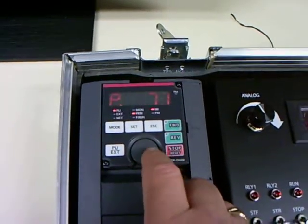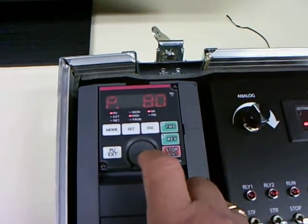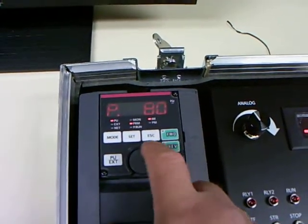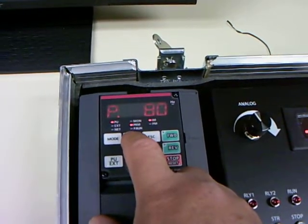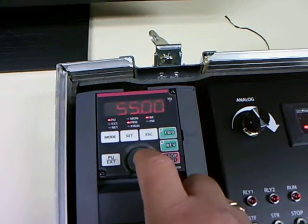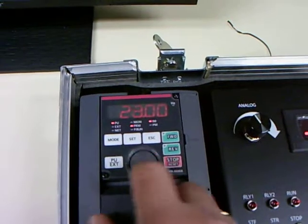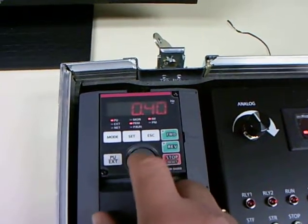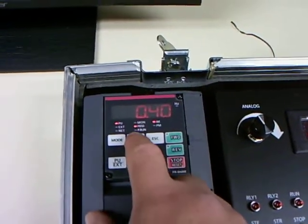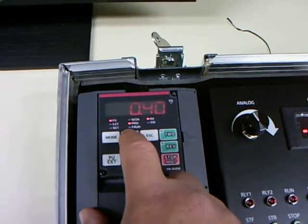The next parameter we're going to set would be the motor's kilowatt rating. Now this is a half horsepower motor, so that's equivalent to 0.4 kilowatts. So I'm just going to set 0.4, which is actually the lowest setting on this one, so I can't overshoot it. I'm going to set it.